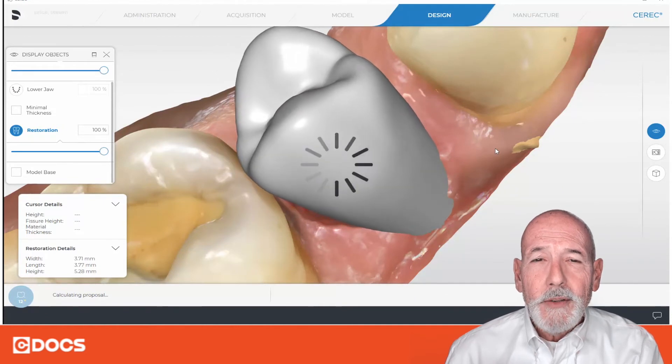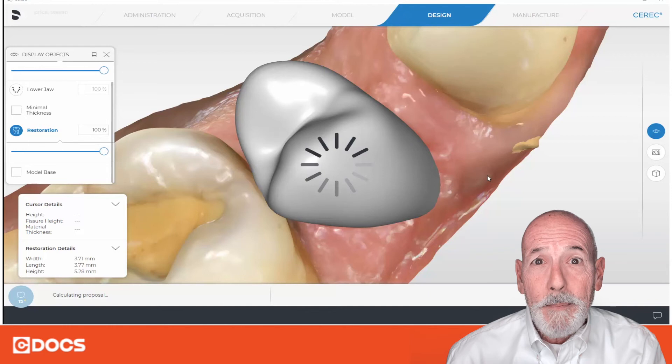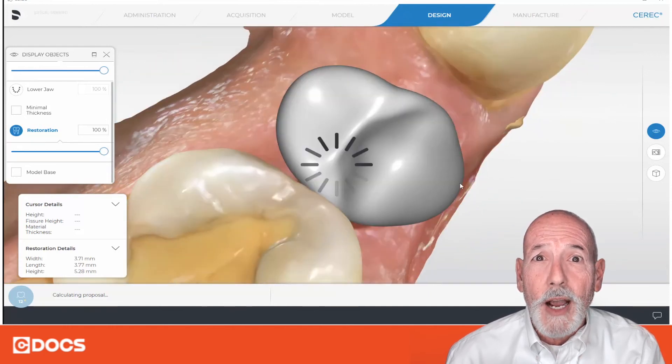Now, this proposal is going to take a little bit of a while because it's not your regular type of proposal since it's on a stock abutment. But as you'll see here in the end, we get a much better situation to start with than we had immediately when this was presented to us — when it was all doubled over on top.